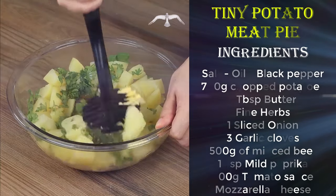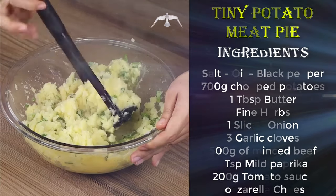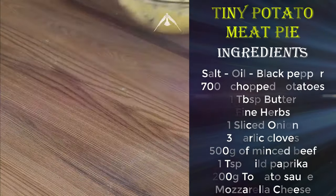Take a moment to tell me where you're watching us from so that I can send you a special hug, and thank you for keeping on following our recipes. We'd love to know! Now put the mashed potatoes aside.